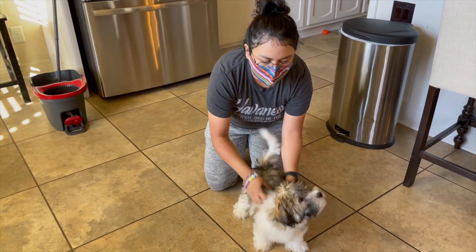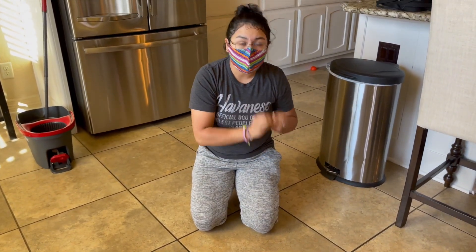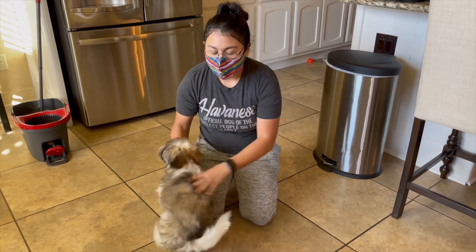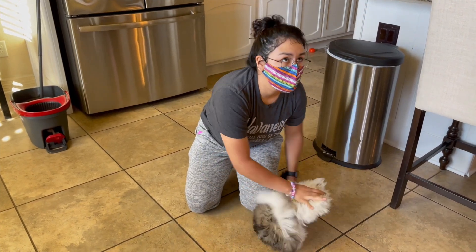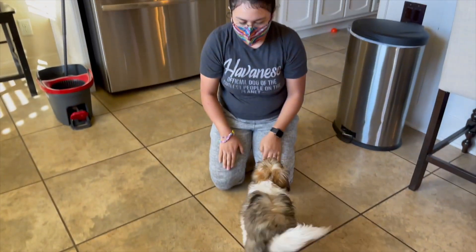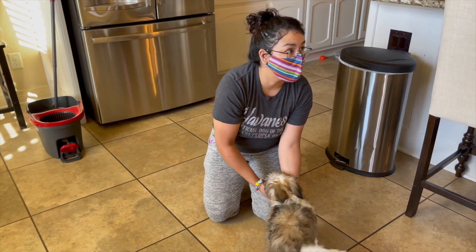See, he doesn't want to bite anymore. Anytime he bites anything you want him not to bite — whether it's your shirt, hands, ankles, anything — anything that his mouth touches that is human skin, he's not going to want it. And it's not injuring him at all. See, now he's just licking me; he's not biting me anymore.